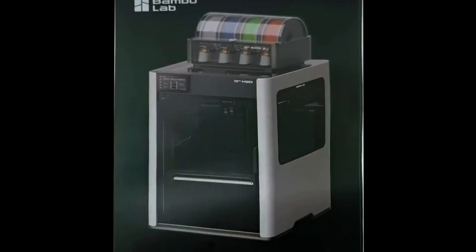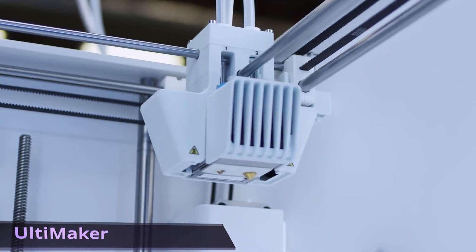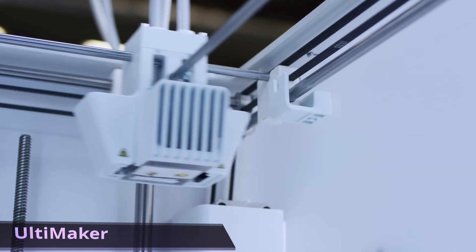If you pay close attention to the image, you'll also notice that the H2D has not one but two nozzles. This dual extrusion system looks similar to the Ultimaker S series, where the printer automatically lifts the inactive nozzle out of the way while printing with the other nozzle, then lowers it when in use.